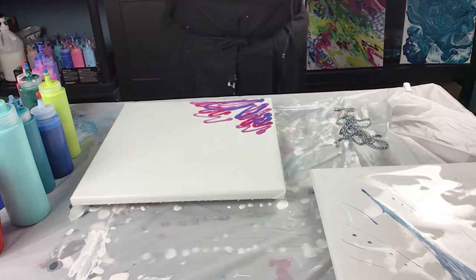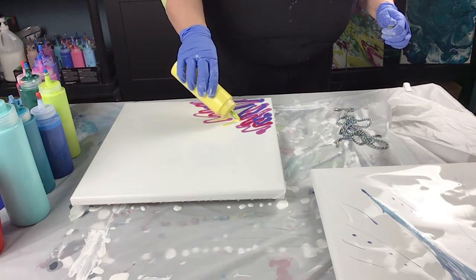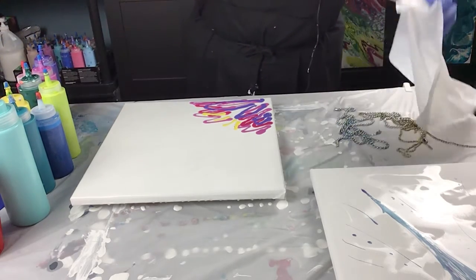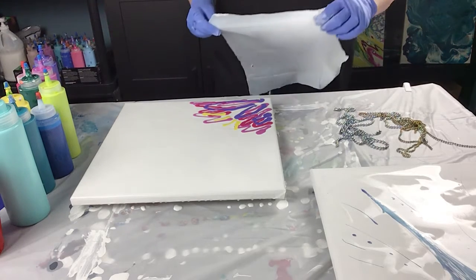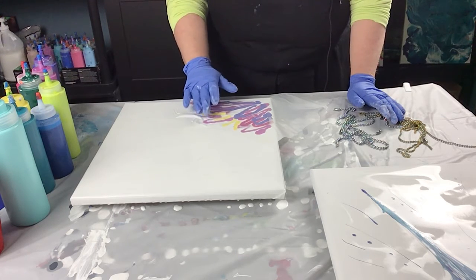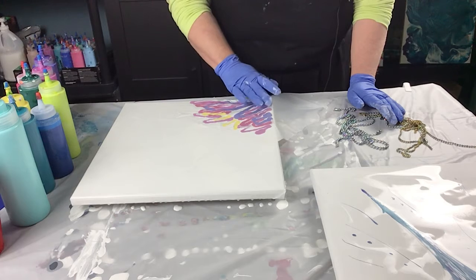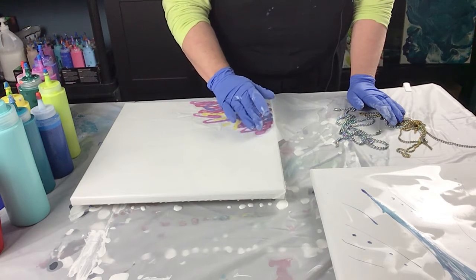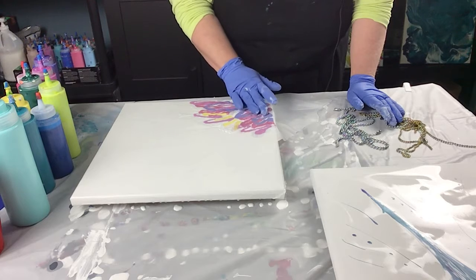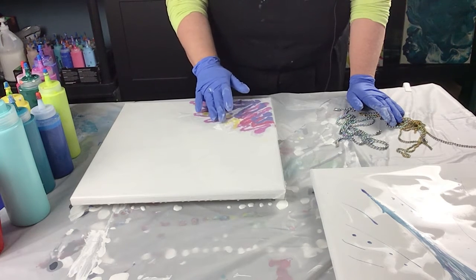I'll add a little bit of yellow in hopes that it looks like a flower. I'm going to take my piece of plastic and just put it down on the corner here where I've painted and just press it down. It doesn't matter if there's wrinkles. Kind of moving the paint around a little bit in the white paint, getting rid of bubbles and air pockets.